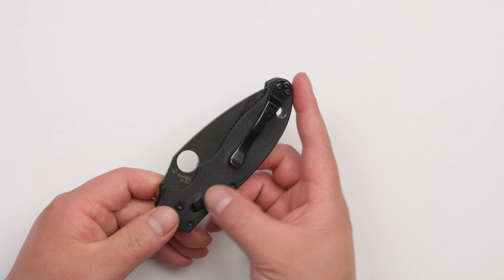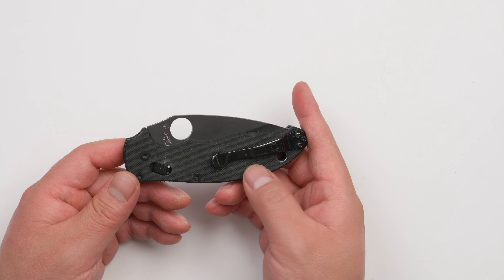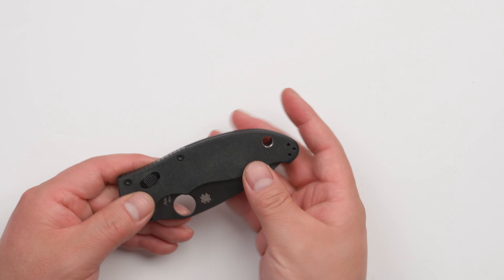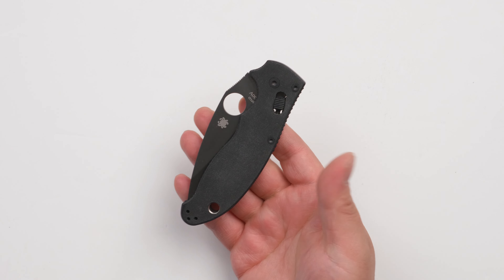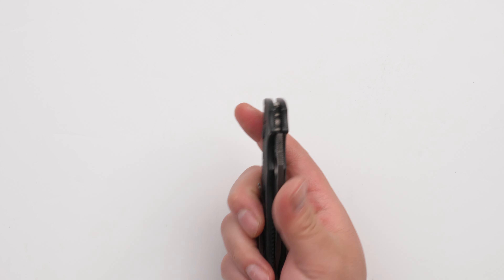The only concern — it's not really a concern — is just that it traps dirt. You can see it easily gets dirty because of the surface texture. But it feels good in hand, so when you're grabbing it, it's not going to slip easily.